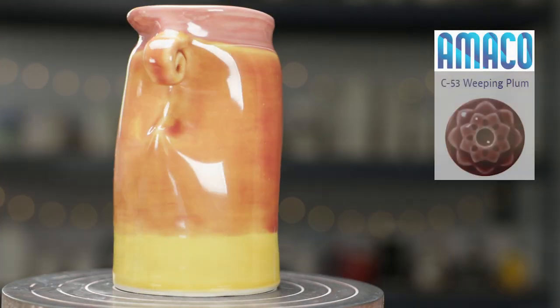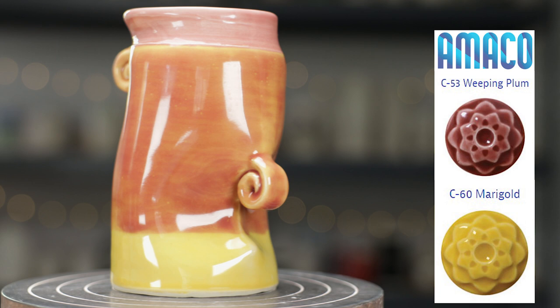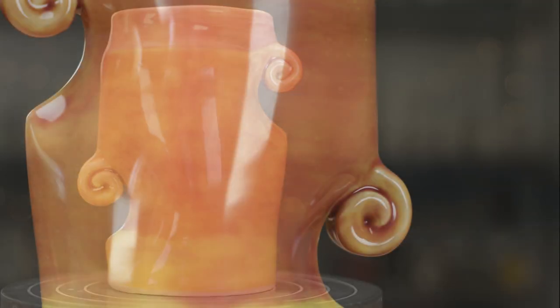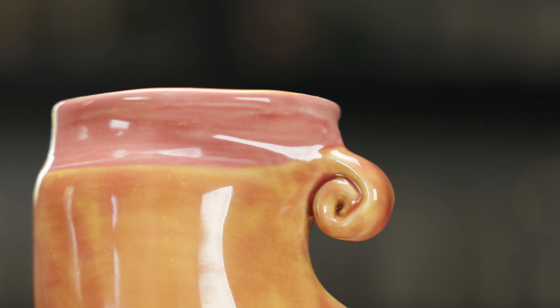Now here's the darted plucky vase. Originally I was hoping to get more of a variegated appearance for a whimsical look by brushing the glaze on strategically. In hindsight, I should have poured the weeping plum over the marigold all the way down to avoid brush marks and to get more of a solid look. I think I'll reglaze this one and fire it again.